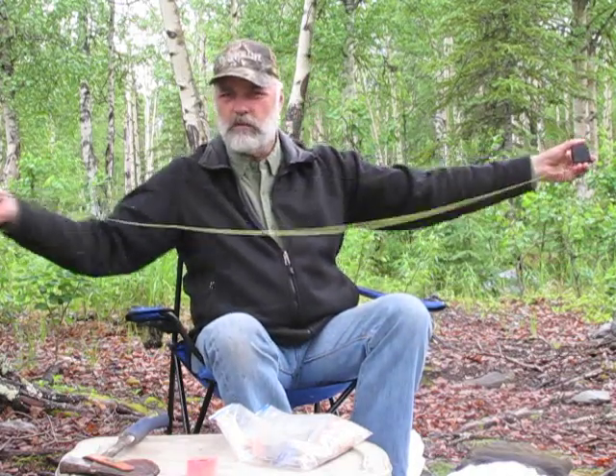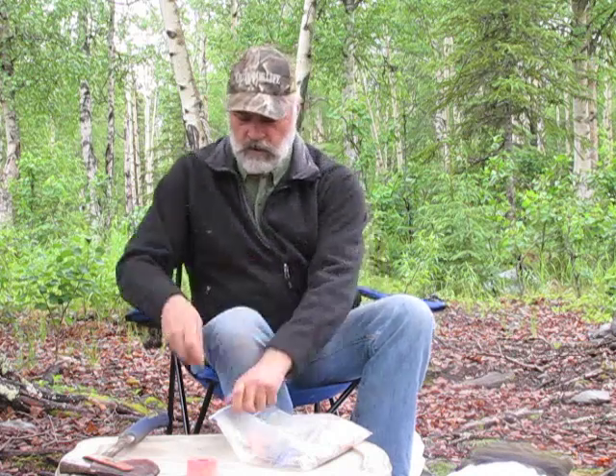A couple of other items in my field care kit: a small tape measure. This is just a little Stanley one I got at Home Depot — only goes to 10 feet, so it won't measure my moose very well, but every hunter wants to know how wide the antler spread was. So a small tape measure is handy to have.